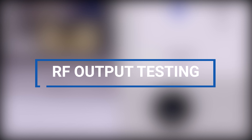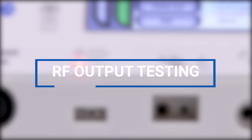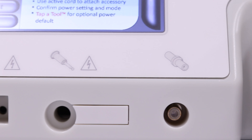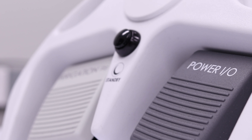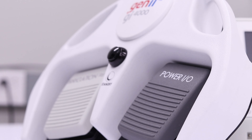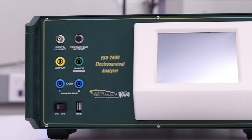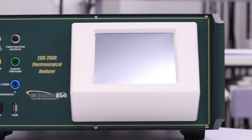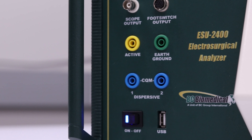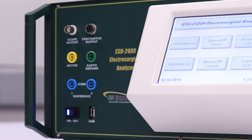Hello, thanks for tuning in. In this video, we will be discussing RF output testing for the GI-4000 ESU. More specifically, performing radio frequency power output testing with the ESU-2400 electrosurgical analyzer. Electrosurgical generators, like the GI-4000, often require periodic RF output testing in order to verify the device's safety and performance specification standards.